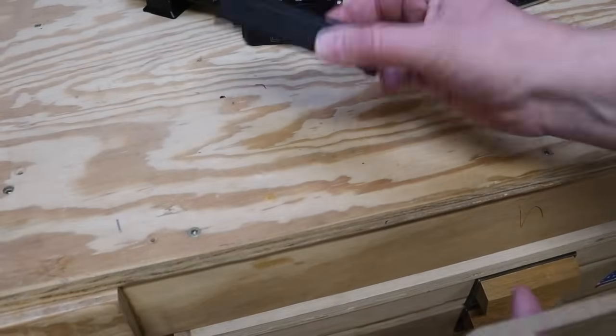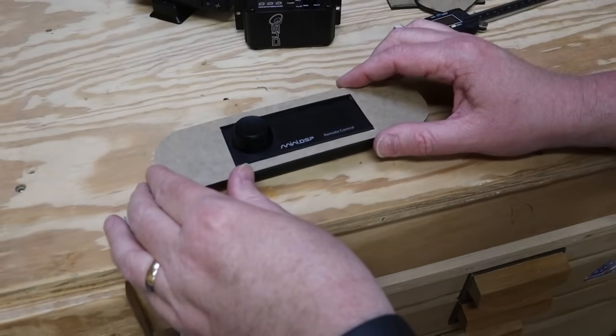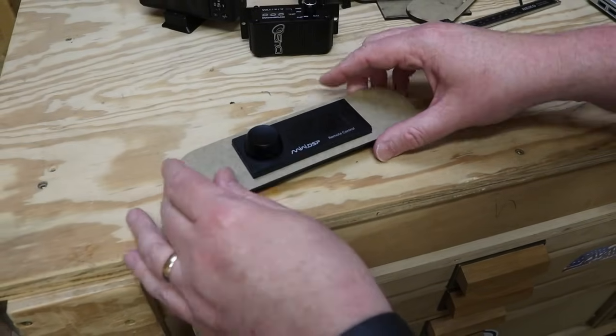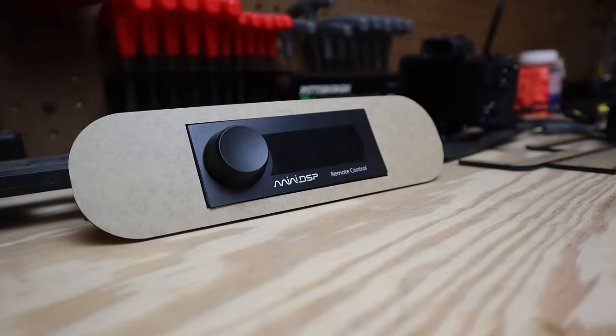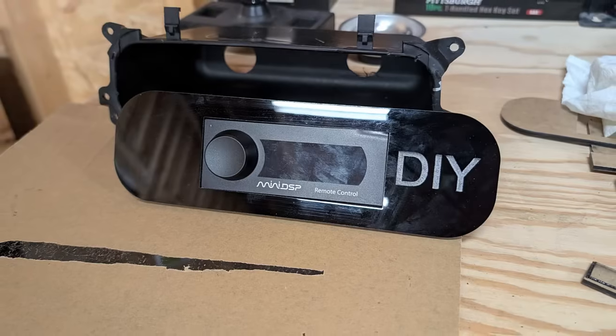Here's kind of the moment of truth. This is the miniDSP remote control, and this is the cutout. Look at that — nice tight fit! That turned out really neat and clean, and there's enough surface area to etch a logo or some lettering.